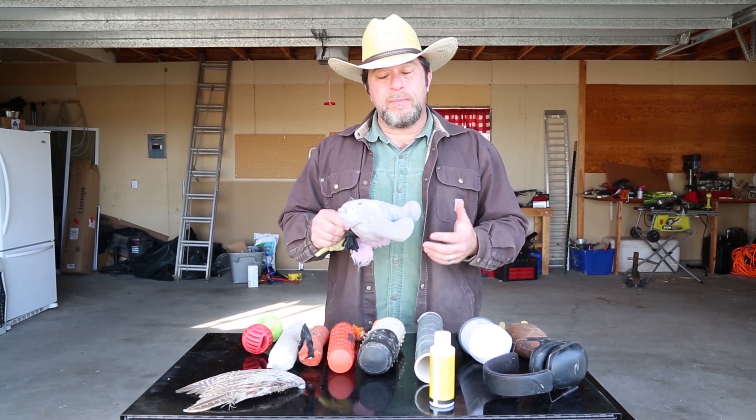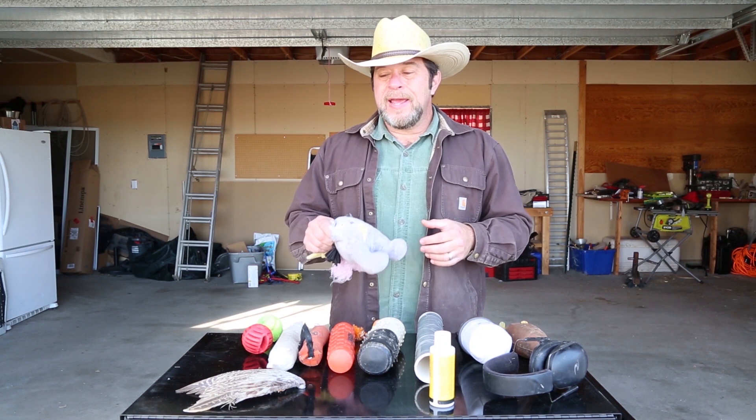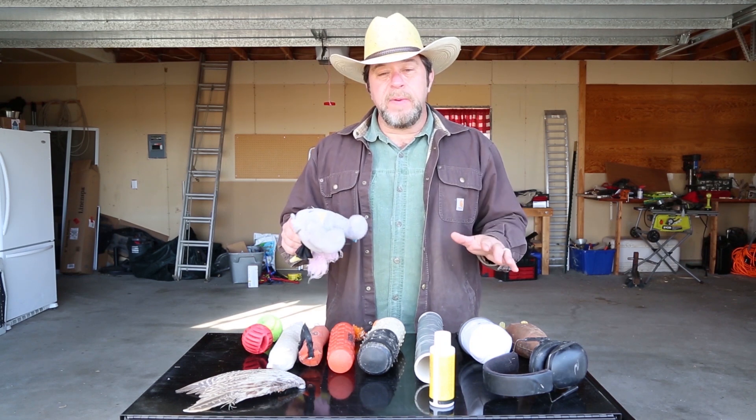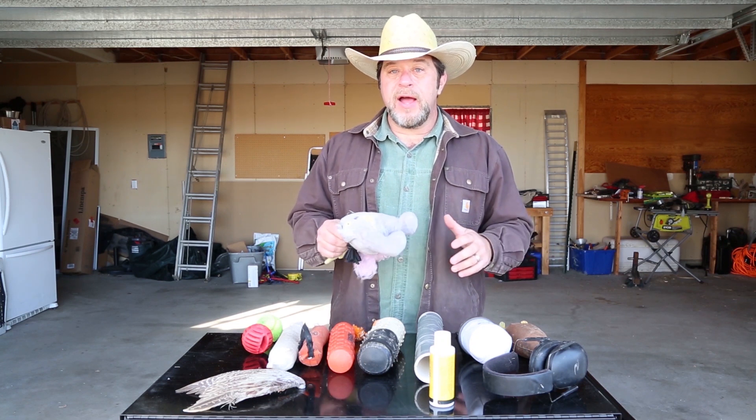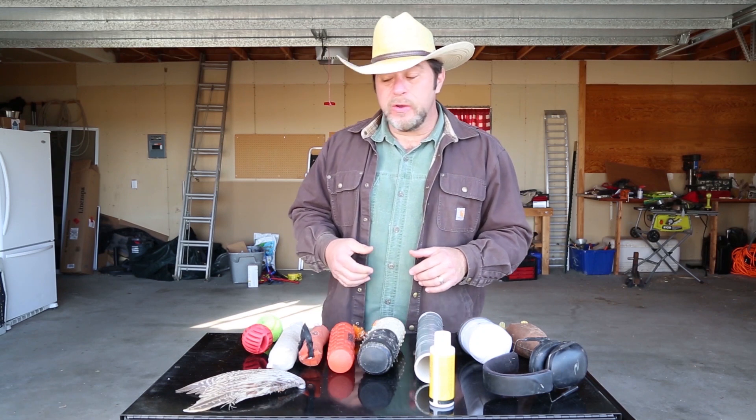The first item I would like to cover is a stuffed toy. I personally would probably never use this, but if you do use stuffed toys, once your dog is picking it up, I would move on to something else. I would not stick with these.